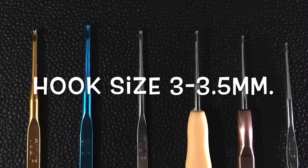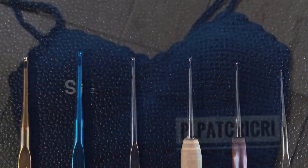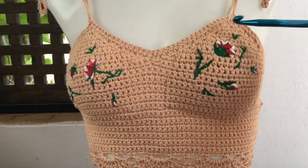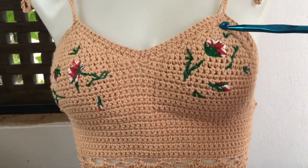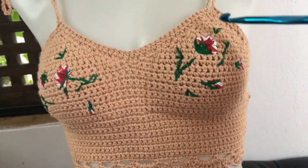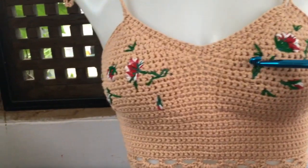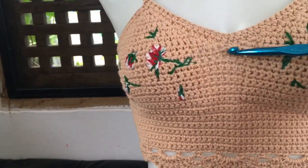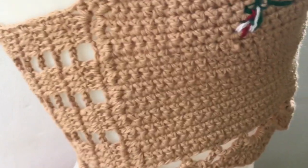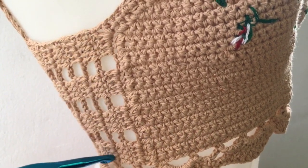3 to 3.5 mm hook. For this sample I use around 150 grams, and you have to work out which one is best for you. I will use this top for explaining, but please note it is the same design as the yellow top. The first step is to do the first cup, then join two cups together, work down to the bottom, and then the strap and two sides.